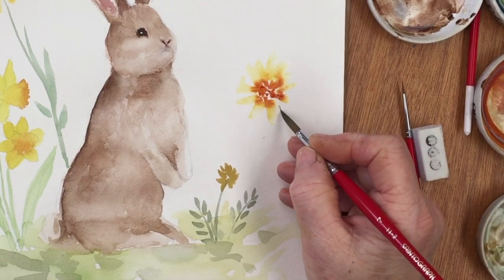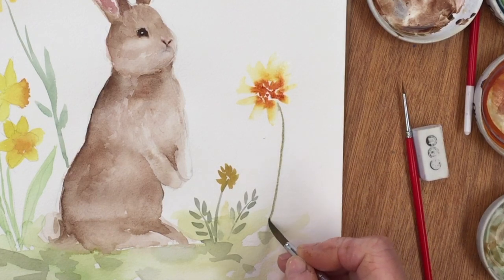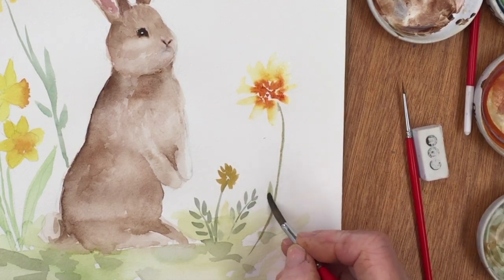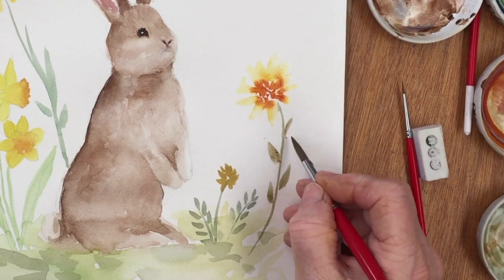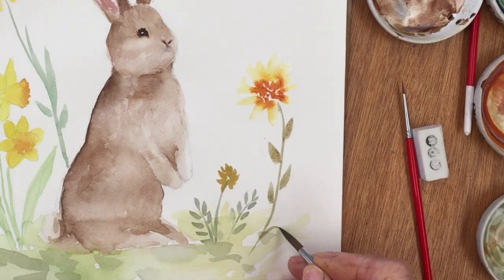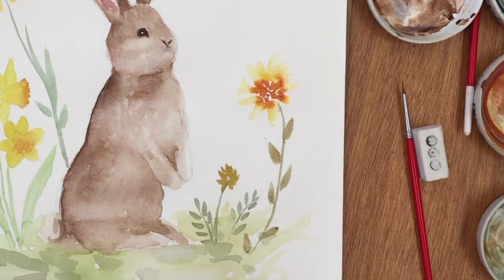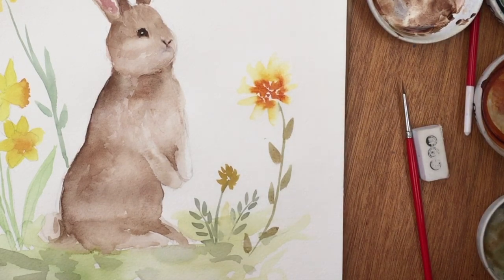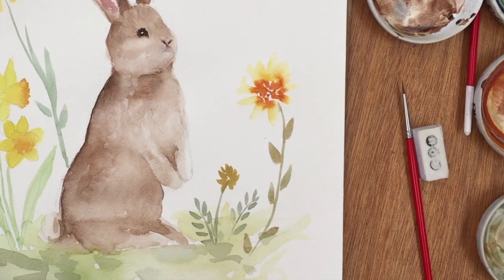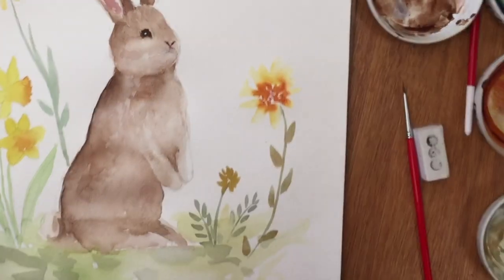Coming back in with the sap green, drawing in a thin line to indicate the stem of the flower, then using the same simple one-stroke method to draw in the leaves of this daisy-like flower. You can do whatever flowers you like — pansies, more daffodils, or primroses always look really nice. I've just made these ones up.